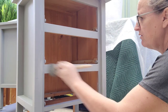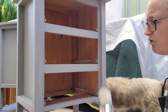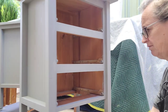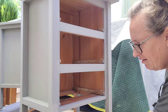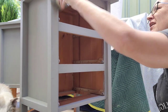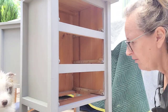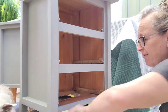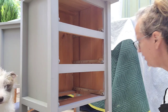I'm using next to no paint on my brush this time — the second coat always takes less. Because all you're really doing is filling in the areas that the first coat didn't cover. You definitely don't need to load your brush so much.